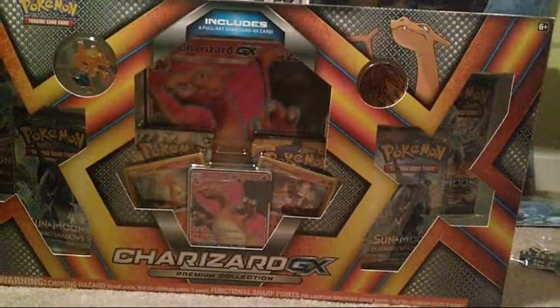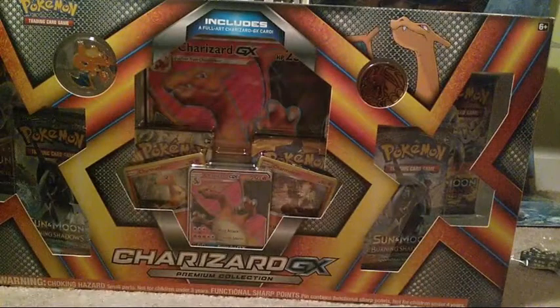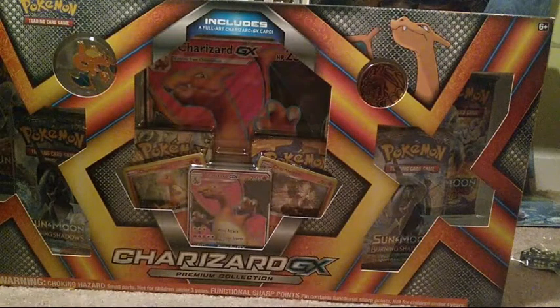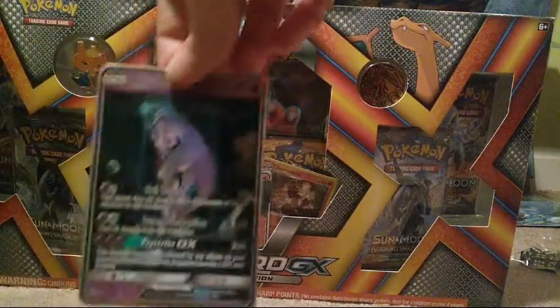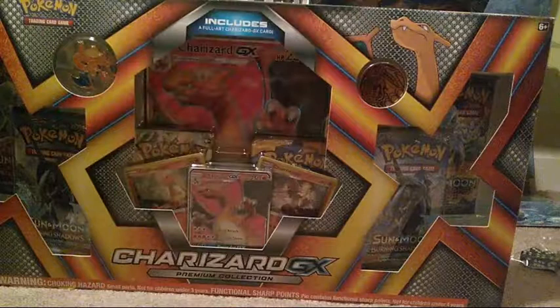I took a look at its condition after I recorded everything, and it's in really good condition. It's a bit bent, but there's no scratches or anything - looking at it right now it's just not on the sleeve. I'm still super, super excited about this pull.